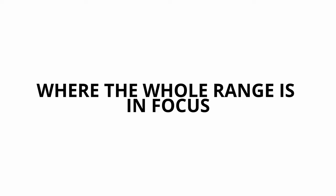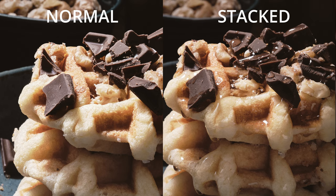Focus bracketing is the action of taking several pictures with different points of focus to make sure that every single point that you want to be sharp in your picture will be in actual focus in one of those pictures. Focus stacking is the action of stacking those pictures and selecting the points that are in focus in every single one of them to create a final image with every single point in focus.